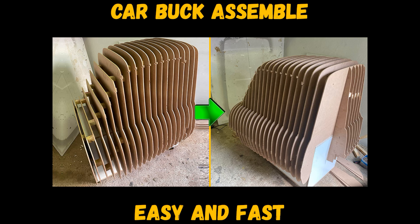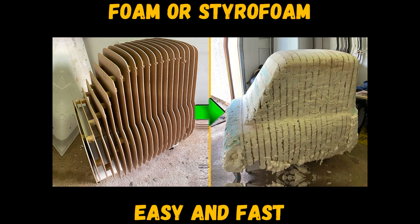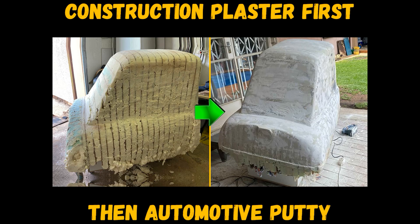To get a whole skeleton of the future car body — it's like Lego, but for men. Then you need to fill the space between the sections with foam and cut off the excess after drying.